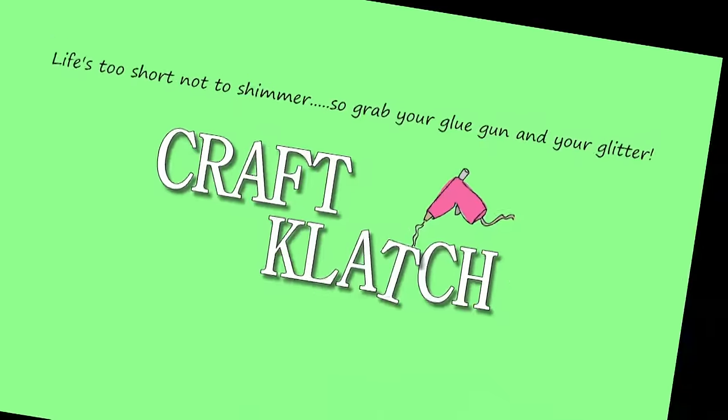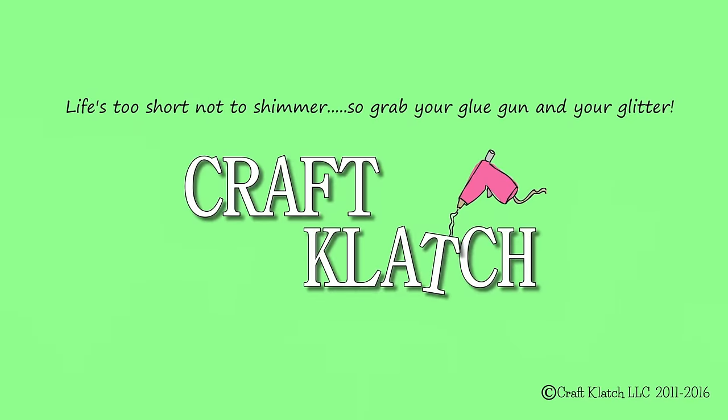Hey everyone, it's Mona here at Craft Clutch. Today is Friday, which means it's another Coaster Friday. Today we're going to do some concrete coasters.